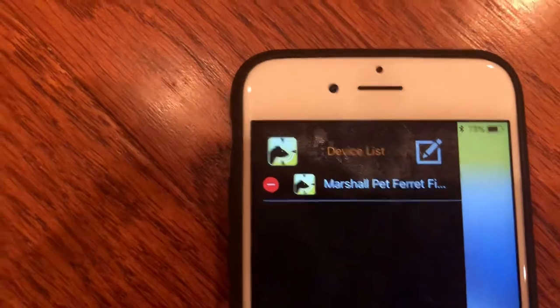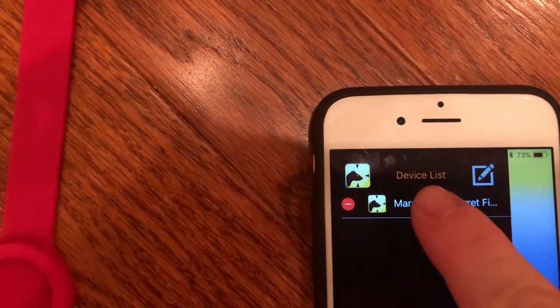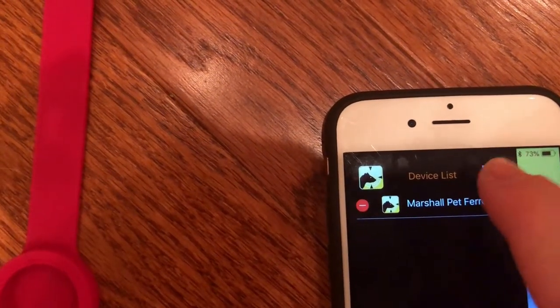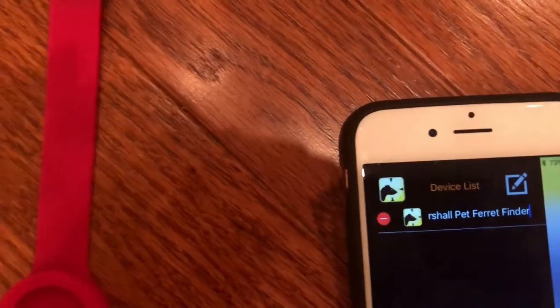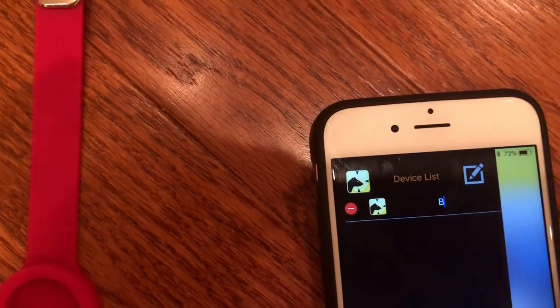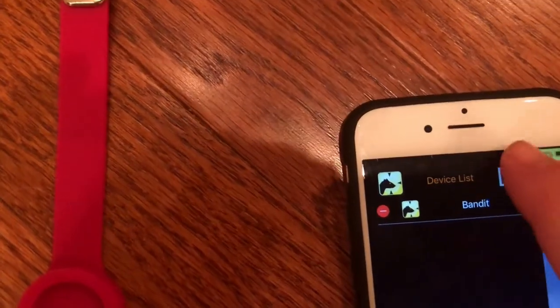In order to change that from the generic name to your pet's name, you double tap. Here you go. I'm done editing.